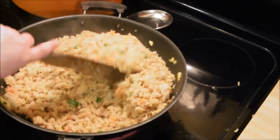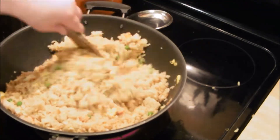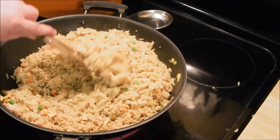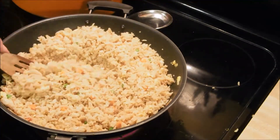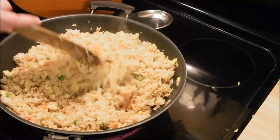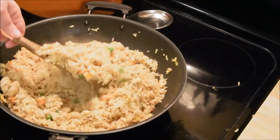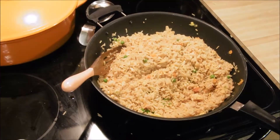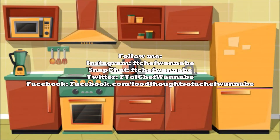If you follow my tips and tricks you can't mess it up. I think we got like three meals out of this and put some in the freezer, so this was a pretty huge batch. I hope that you enjoy it — let me know if you try it, and I will see you in my next video. Until we meet again, do not forget to eat good food. Bye guys!